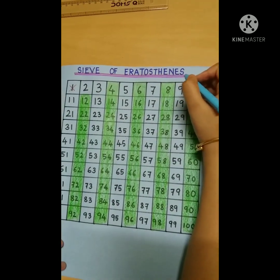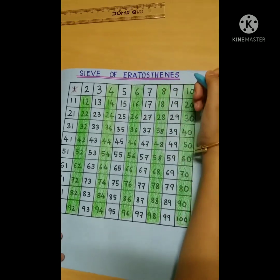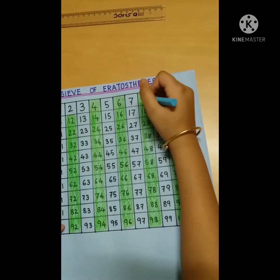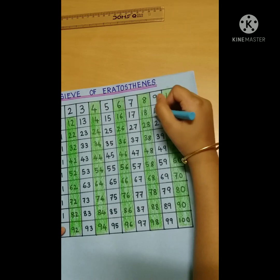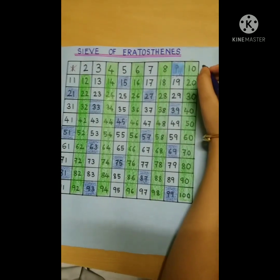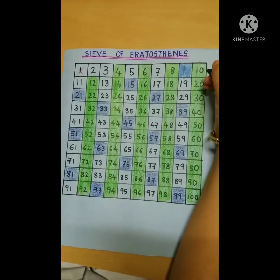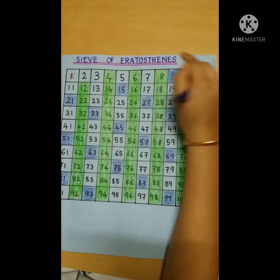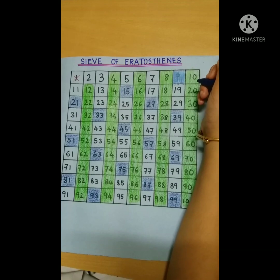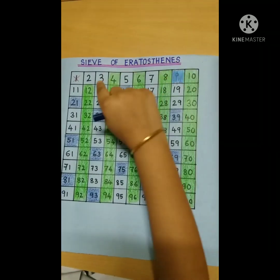Similarly, now we will color the multiples of 3 with blue. The numbers which are already colored, we will not color again. We are done with the multiples of 3. Here also, we applied one simple rule: a number is a multiple of 3 if the sum of all its digits is a multiple of 3.